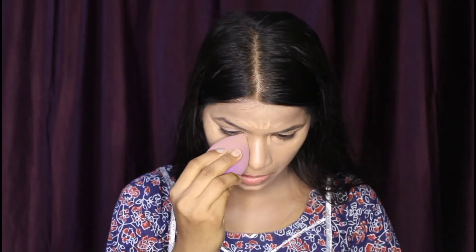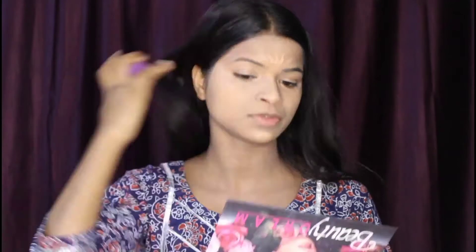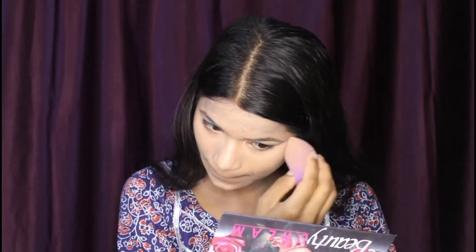Now I am taking Swiss Beauty concealer. I have concealed all my main points — the forehead area, the nose area, the under eye area, and the chin area.